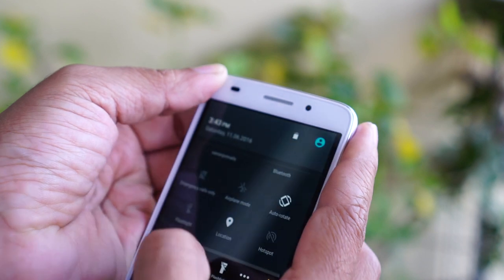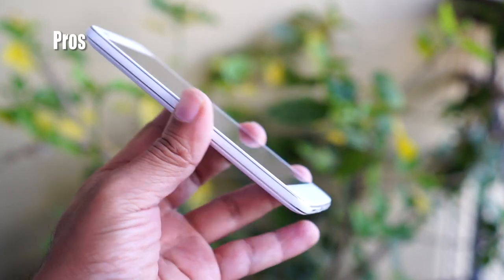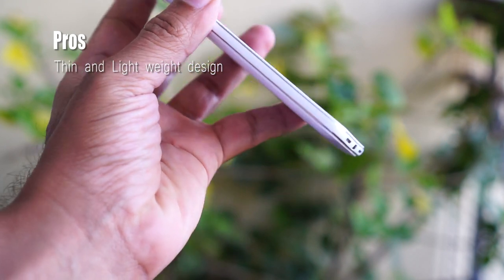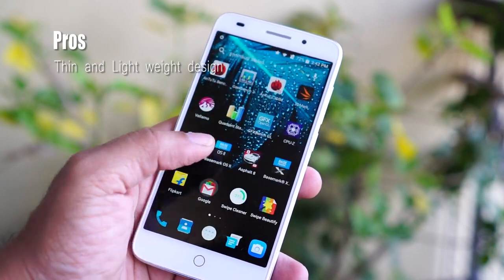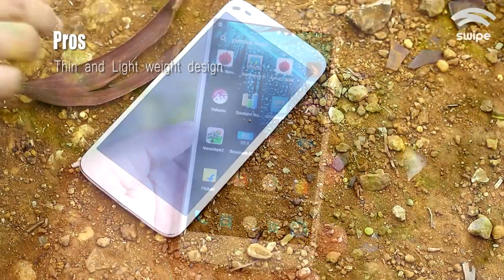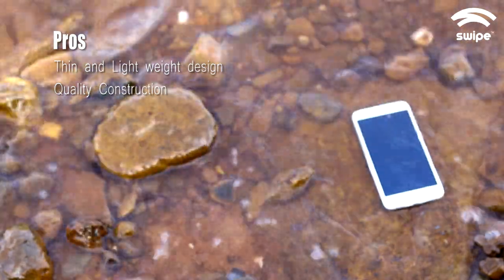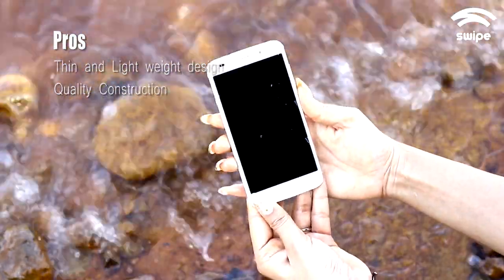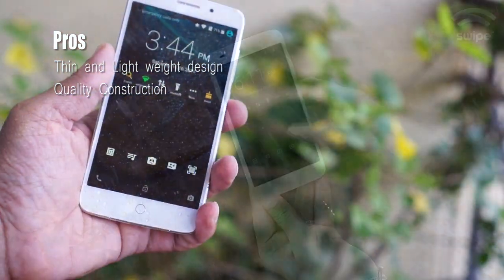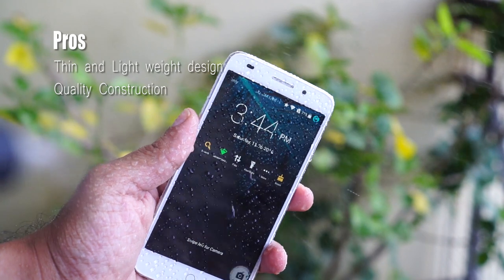Here is what I like about the Swipe Alight Plus. It has a very thin lightweight design — a 5-inch display device that weighs just 131 grams and is just 9mm thin. To give you a perspective, let's see how this device floats on water. Yeah, literally it floats on water.